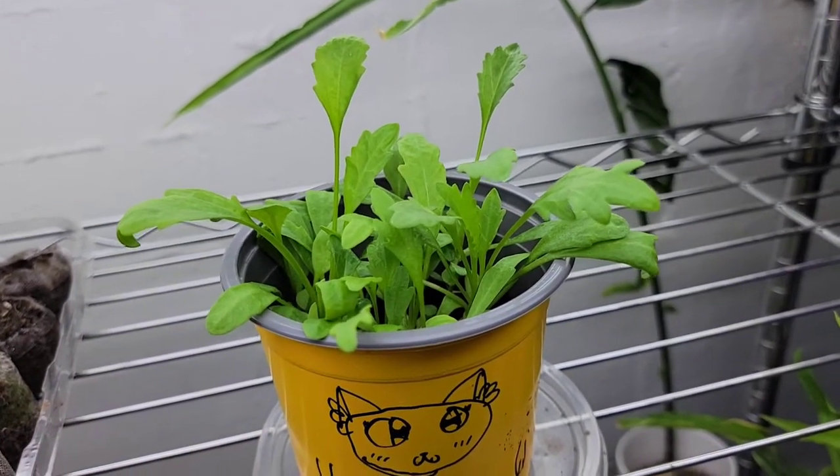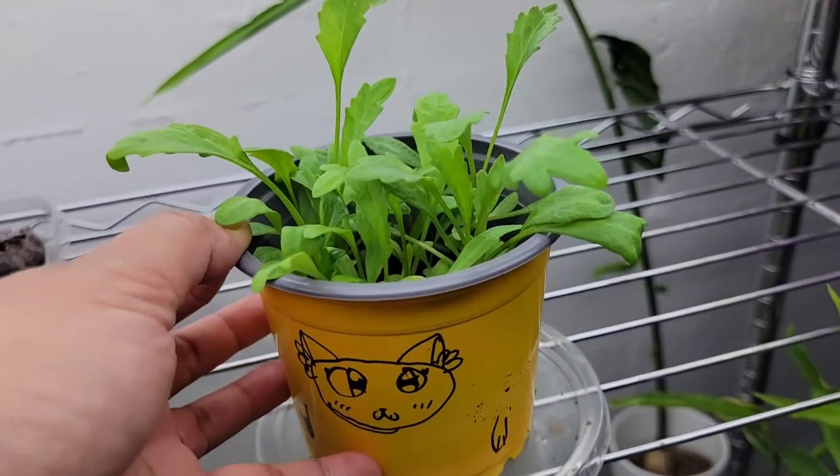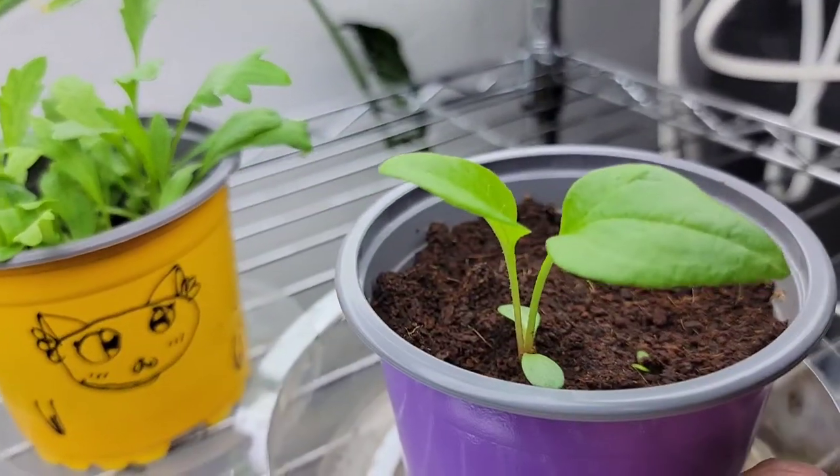Next is my daisy — this one is the daisy grow kit from Dollar Tree. And then this one right here is the purple coneflower.